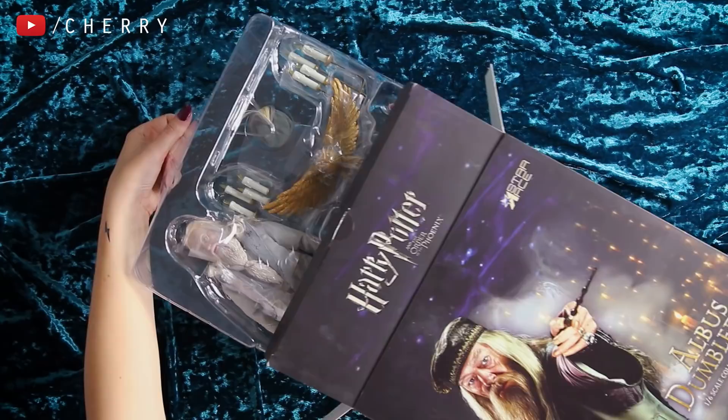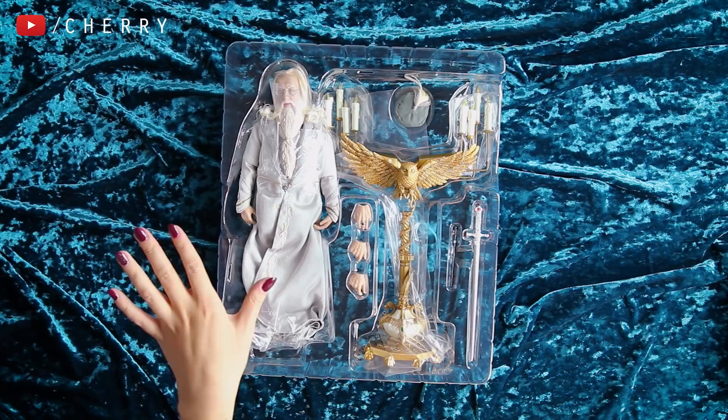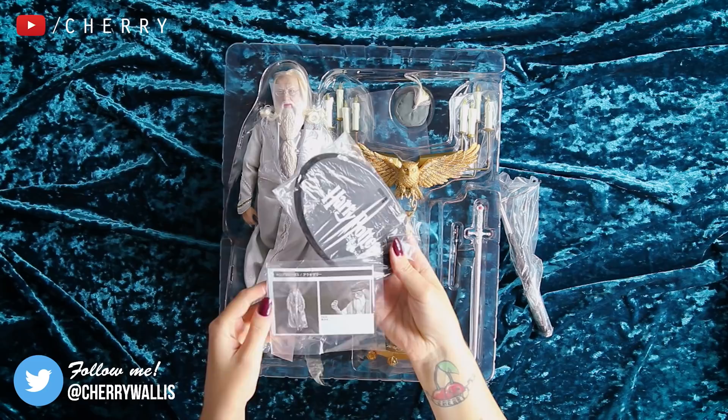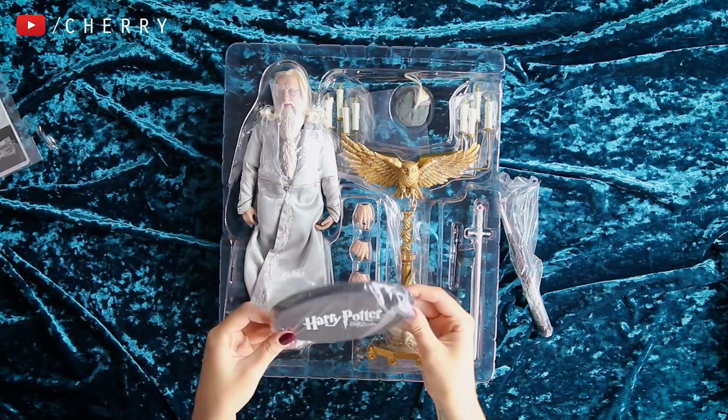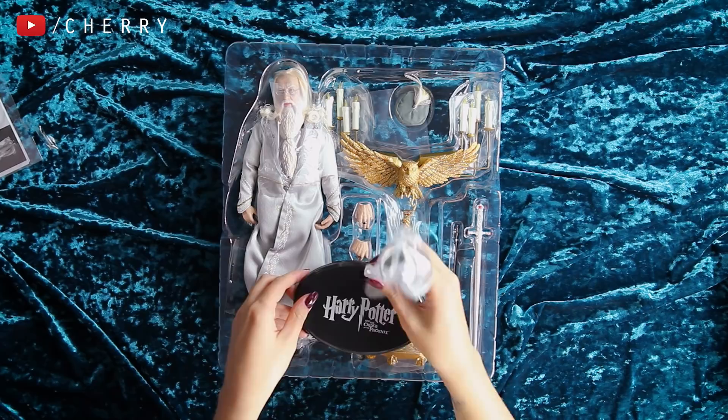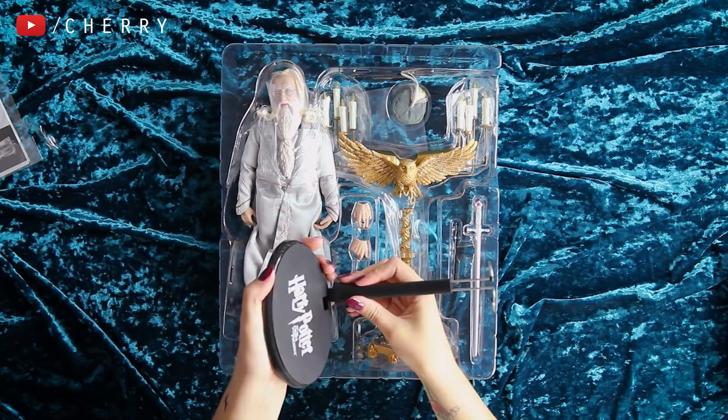Here is Dumbledore out of his box. Behind this there is actually a stand that you get with it. This is the base and it also comes with a little instruction leaflet with pictures on it. The base is nice and black — it even says Harry Potter and the Order of the Phoenix on it. The bit that goes with this clips in to hold the figure in place, and I assume that this metal part goes around his waist.